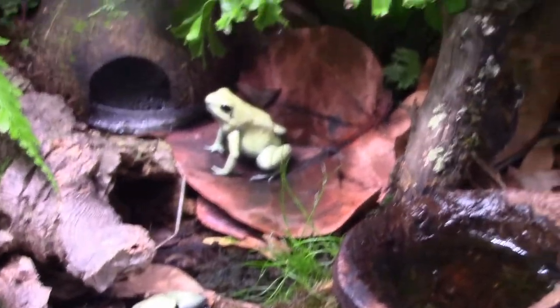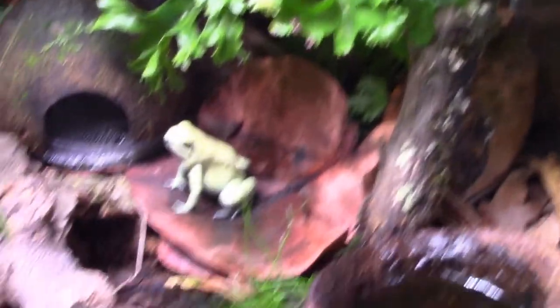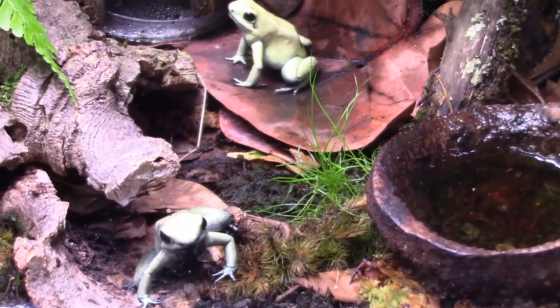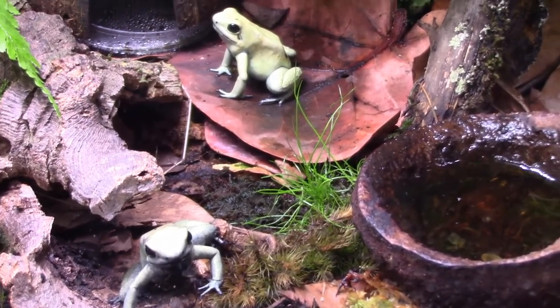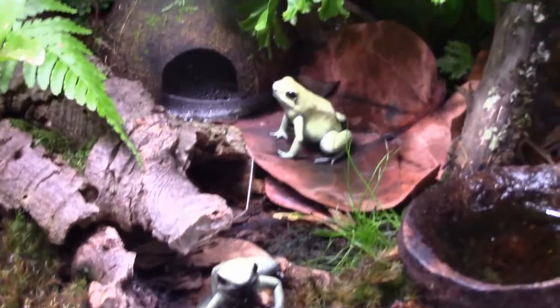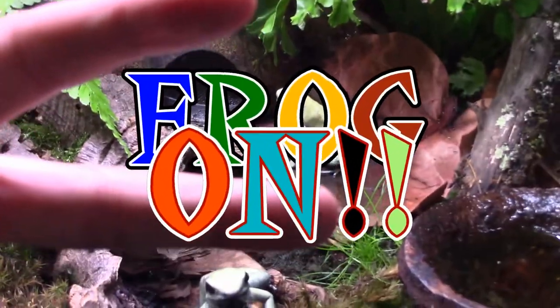Dart Discussions always happen on Fridays. If you want to see a particular subject covered, ask me and I'll see if I can do a Dart Discussion or a separate video about it. Please like, subscribe, and comment on all my videos. This is Dart Frog Ninja saying — frog on!